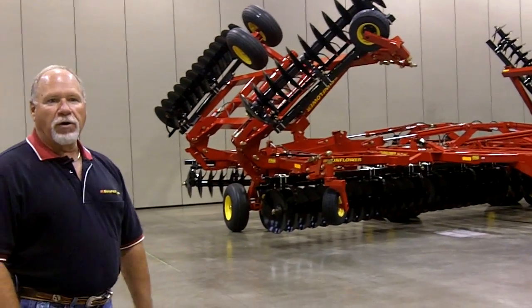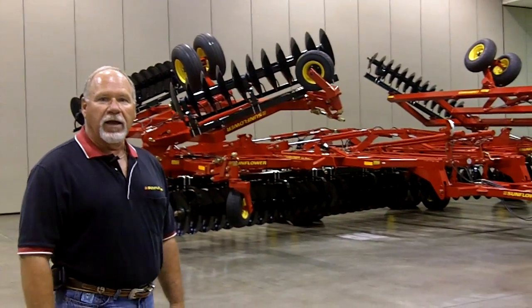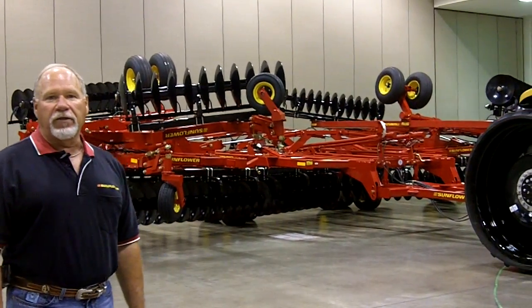As you can see as it folds, it's got relief valves in it so that it folds the outer part of the wing first, and then after it's folded up and lays flat, it starts folding the inner wings.